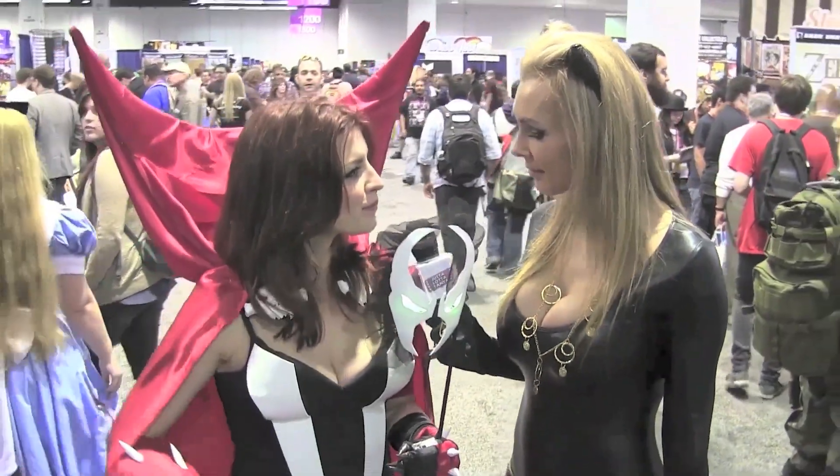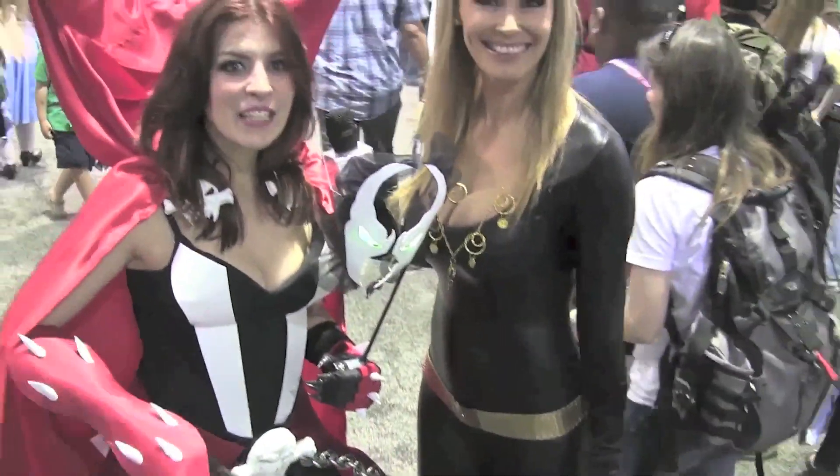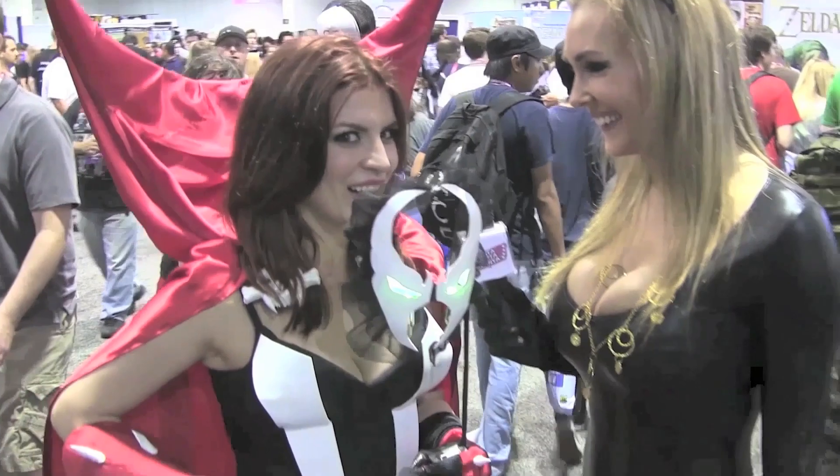Tell me all about your character. This is Masquerade Spawn. It's an original concept, kind of an interpretation of Spawn. I think it's very hot and I like the view, can I just say? She keeps looking at my boobs. You don't mind, do you? Not with you. She's okay.